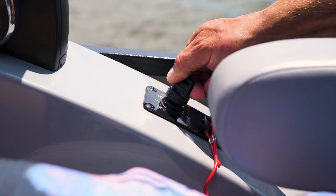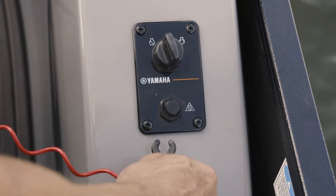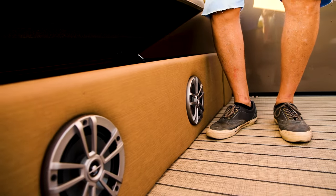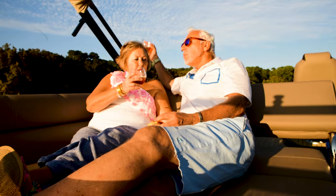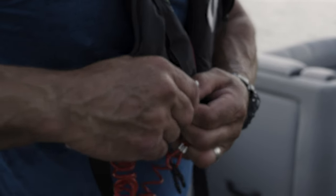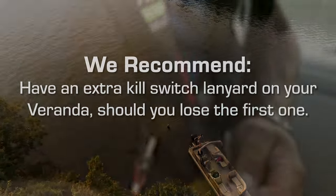To shut off the engine, just move the throttle into neutral and turn the ignition key. Please remove the red safety lanyard from the ignition switch and place it in a storage compartment when not in use. Continued exposure to UV light from the sun will damage the lanyard, making it brittle. We also recommend you keep a spare lanyard on your pontoon to ensure you're always able to get back should you lose the first one.